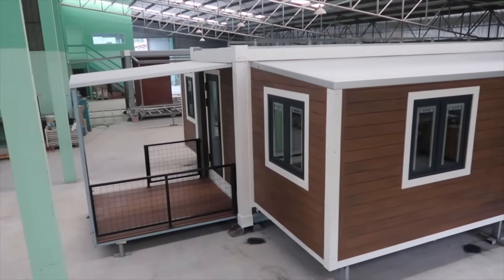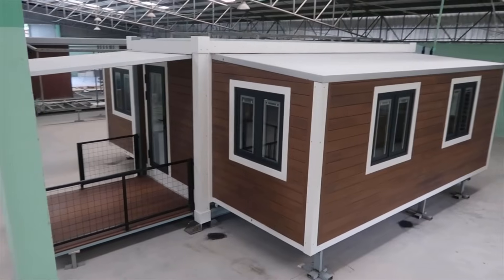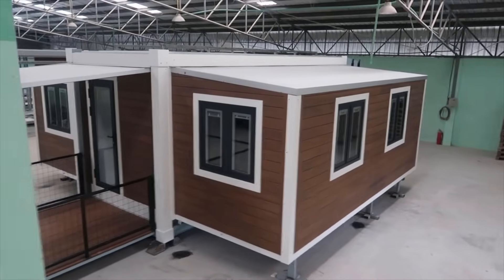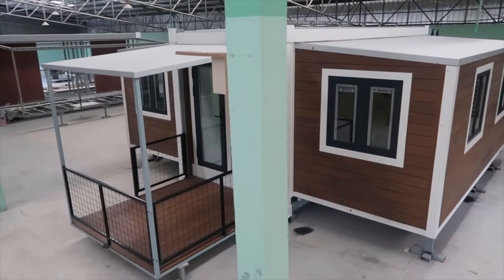Outside, over the front of the trailer, Bigfoot has a seven-foot wide by eight-foot long fold-out deck with a roof and railings, which when folded out leads you to the front door.